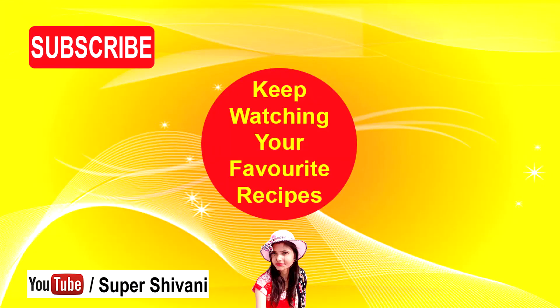For the latest updates, subscribe to my channel and click on the video link to my channel for more recipes.